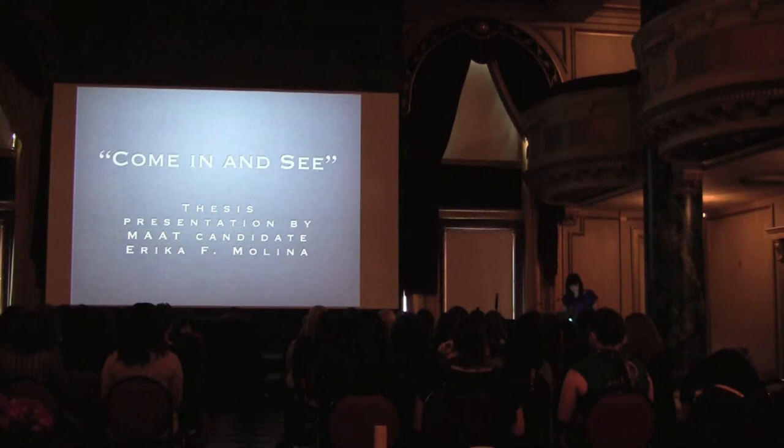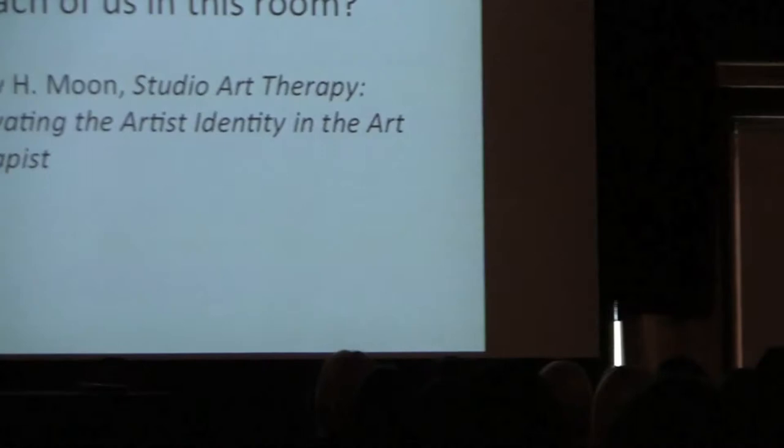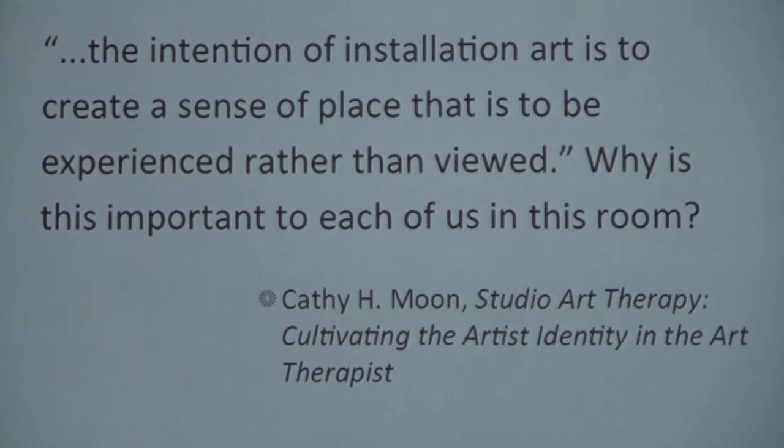What we just experienced was a small glimpse of what installation art has to offer us — a transformation of space and perception. Installation art, unlike other modalities, has the ability to envelop a person in sensations, memories, and narratives. As art therapist Kathy Moon agrees, the intention of installation art is to create a sense of place that is to be experienced rather than just viewed.